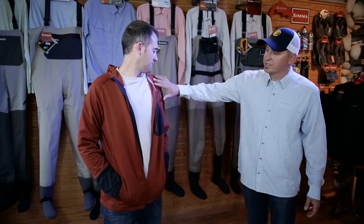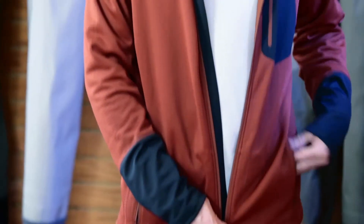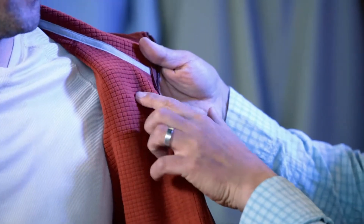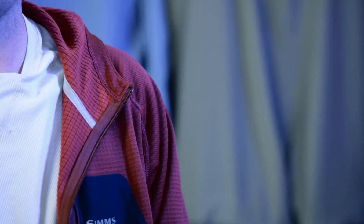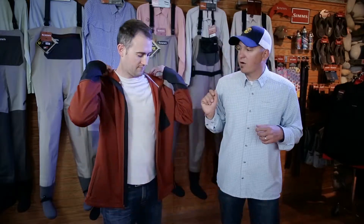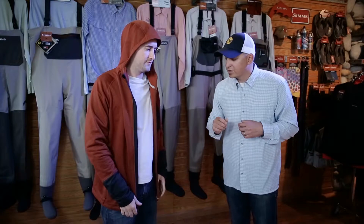The big story here is the material we use. This is a Thermal Pro grid fleece, which is designed to pull moisture away from your body yet trap your body's heat in these channels, keeping you exceptionally warm. It keeps your body's heat closer to you where it's supposed to be. This piece also has a hood, so if you're in a really cold environment, that hood really comes in handy and keeps you toasty and ultra warm.